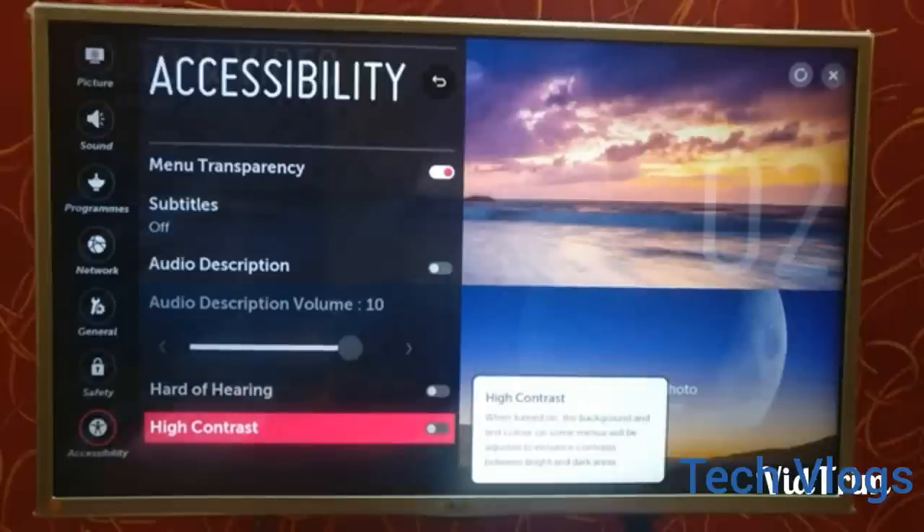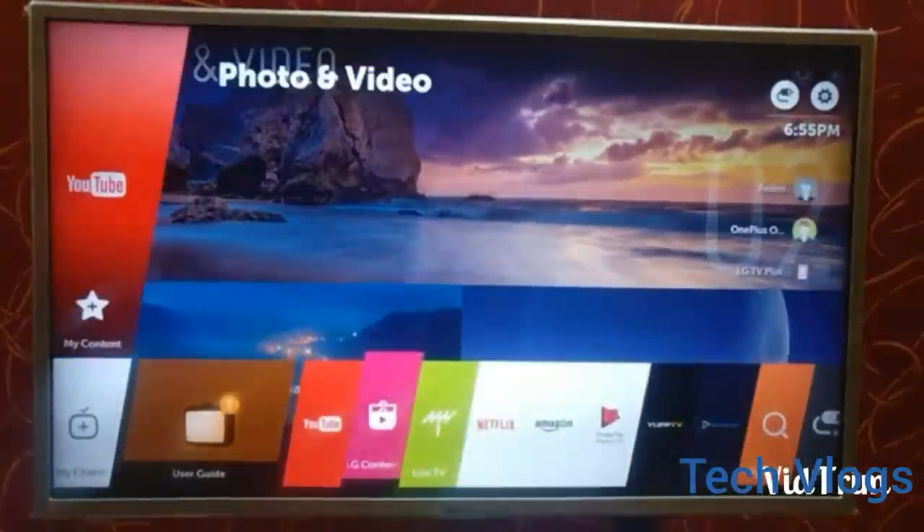Menu transparency is also available, which is similar to when you use your Windows laptop.